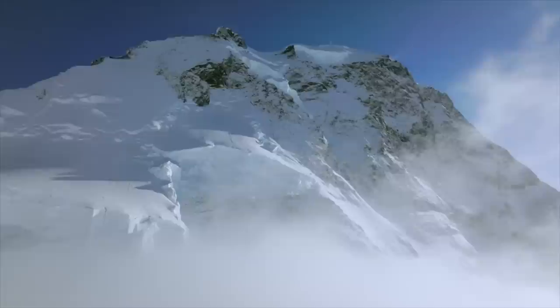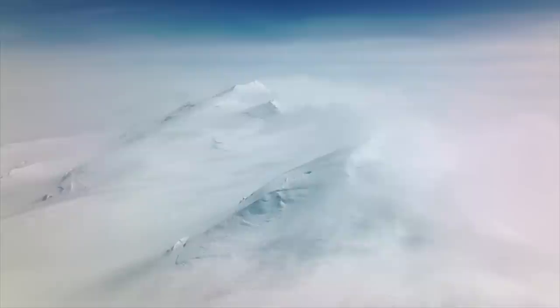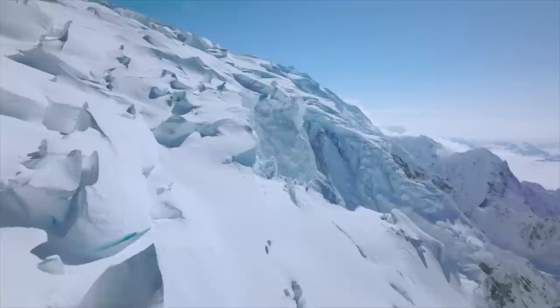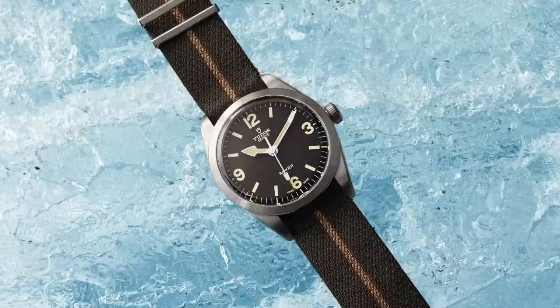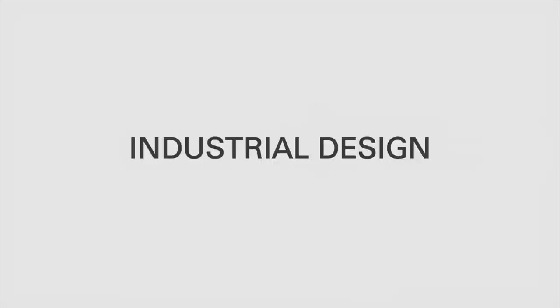Imagine you're climbing a steep hill. You've been on it for a while, had a few issues along the way — mud making you slip and slide — but you've almost reached the top. You're 95% of the way there, you can see the peak. But instead of going over the top, you turn around and walk back down. That's how I feel the Tudor Ranger has positioned itself: the groundwork is laid out, this watch is established and ready to go. It's just missing that five percent to push it to legendary status, and that's what we're going to talk about today.